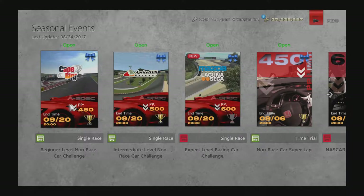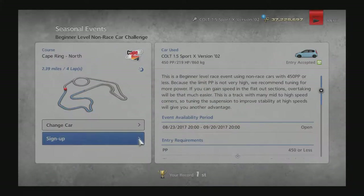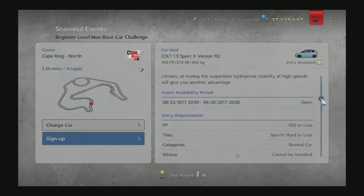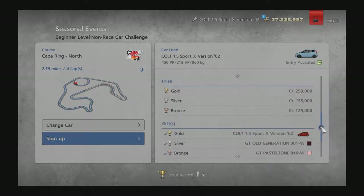Today we're going to do a seasonal event. It's the beginner non-race car challenge with the Colt at 450pp, and that's actually the car you win for getting gold on this one.